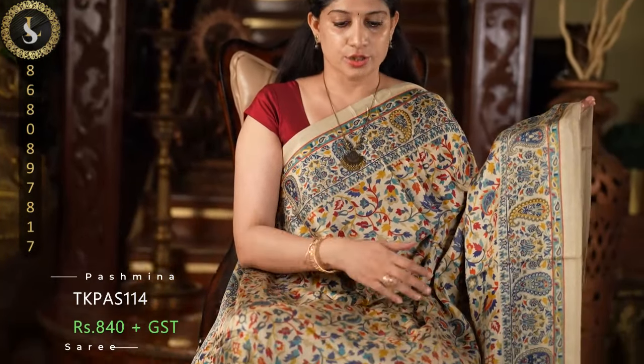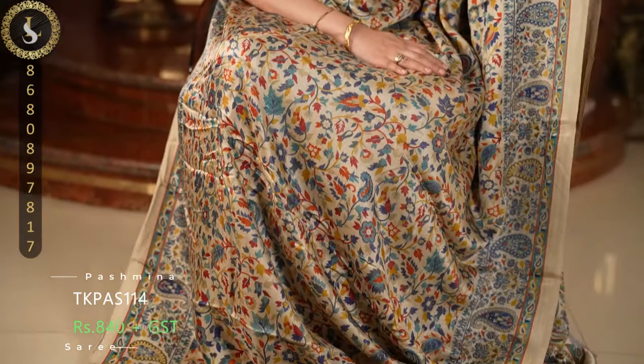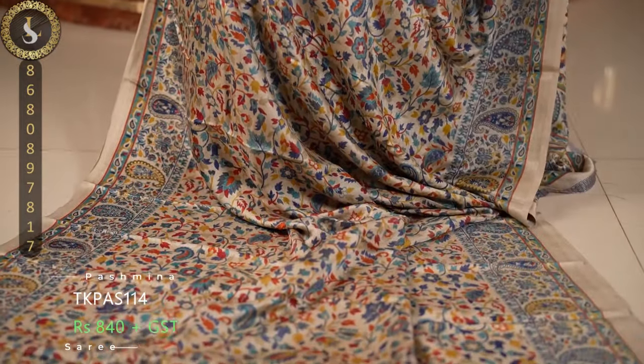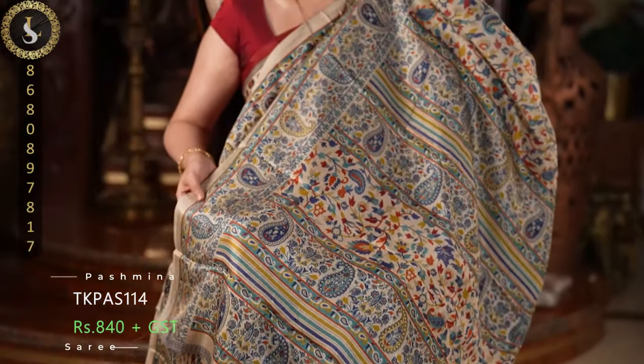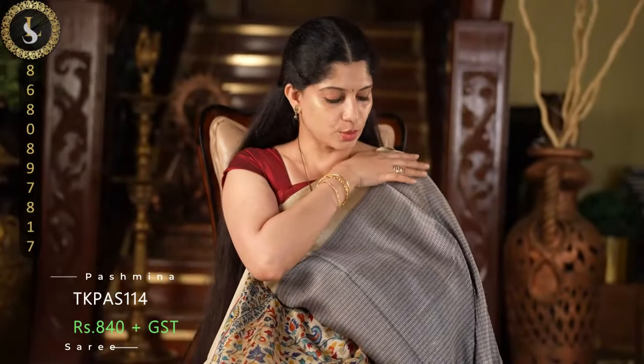Next saree in the same pattern with a similar base color. In this one the prints feature blue, rama blue, and orange — those are the different colors. This is the pallu. And the blouse. The blouses are very versatile and can be paired with other sarees as well — one designer style blouse.